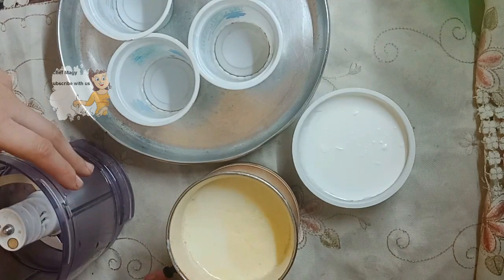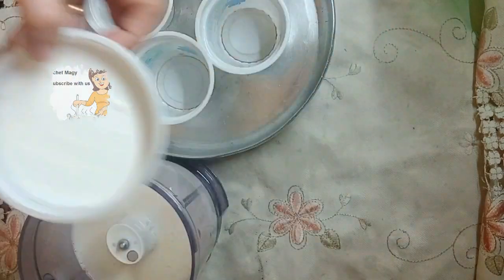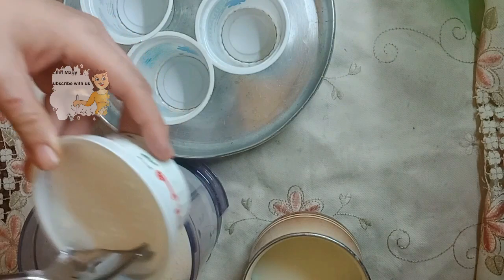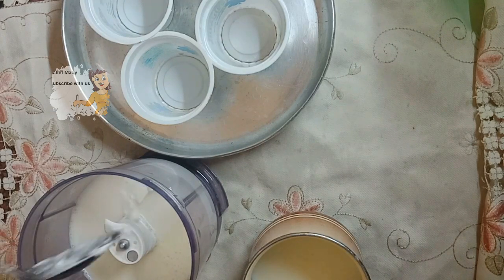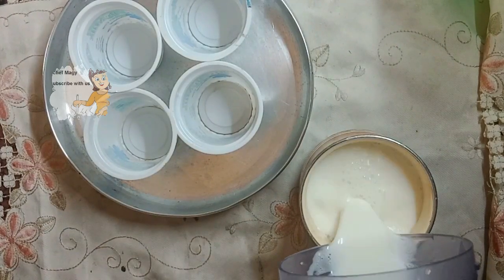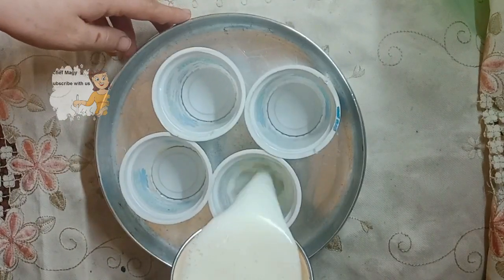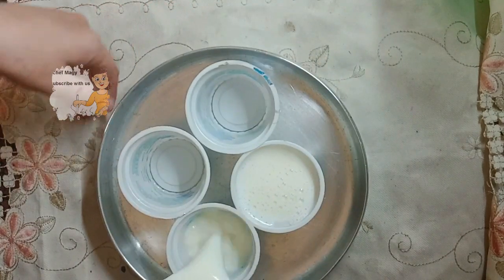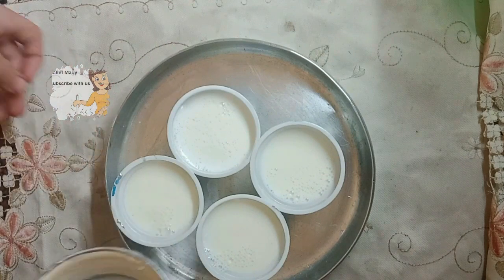I use one spoon of this — it's the good bacteria, the yogurt starter. Then I mix it all up together. After I mix them, I put them into these cups.